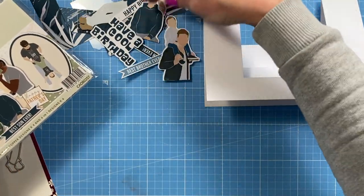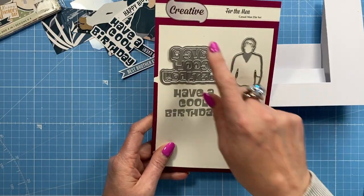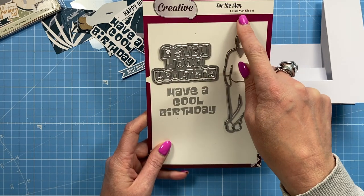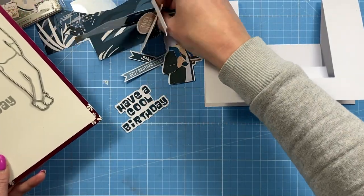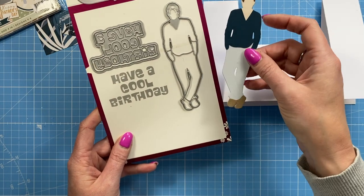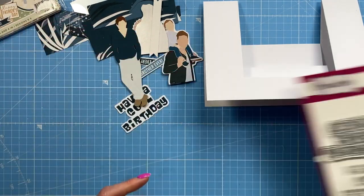I've cut mine and you can see all these here. I've also used this one which is Creative Craft Products — this is just some of their old branding — and this is Casual Man. I've used the 'Have a Cool Birthday' so you can see how that looks when you cut it. I've also cut the guy here and just paper pieced different colours so it all matches within the theme.